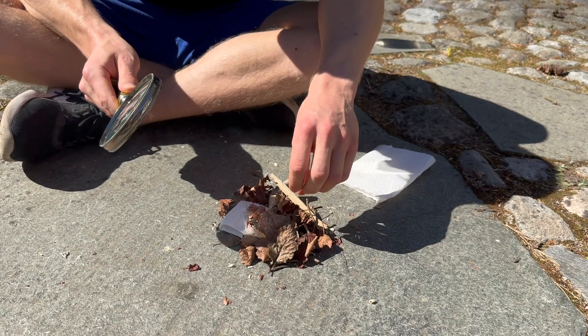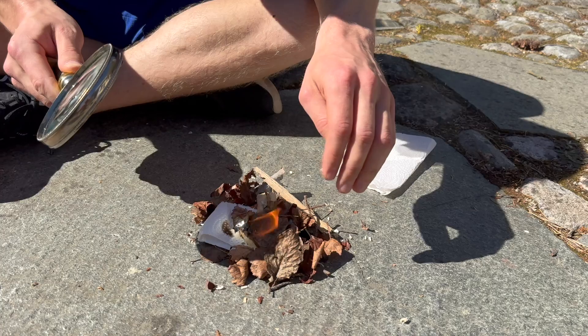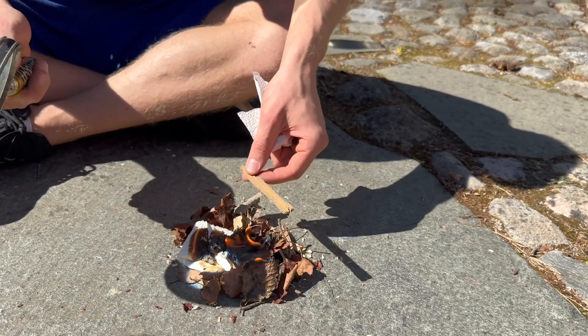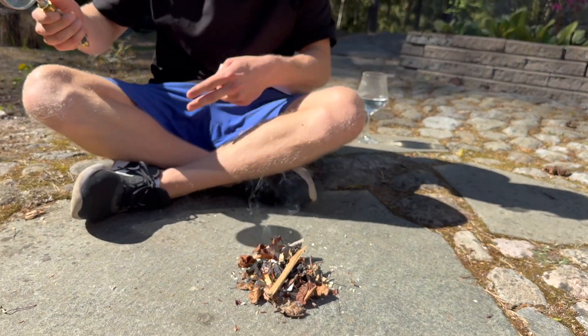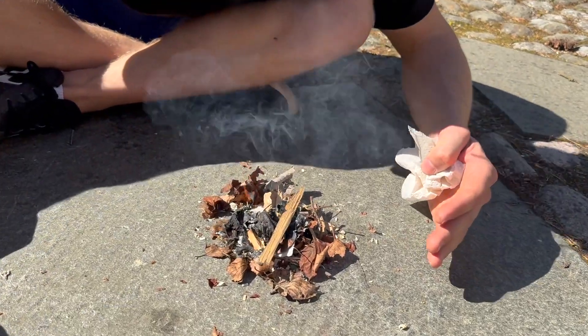You can see that there's smoke coming out. So it's already starting to catch fire. And ladies and gentlemen, voila, this is how you start a fire with a magnifying glass. There we go. Now we have ourselves a fire. It's burning. You just wanna blow it.